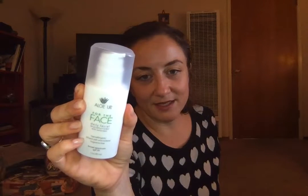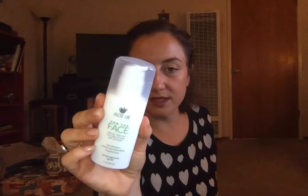This is the Aloe Up For The Face Daily Moisturizer, and it's got SPF in it. It's the only one in the sale with an SPF moisturizer, so I needed it. I'm going to run out in the next few weeks of my current one, which is Oil of Olay, and they're not cruelty-free. So I'm going to try to stick with cruelty-free when and if I can afford it. It's more expensive to be cruelty-free — that's so sad. This had pretty good reviews — people liked it.